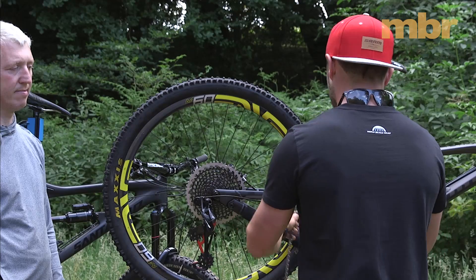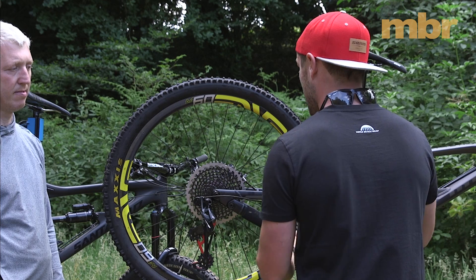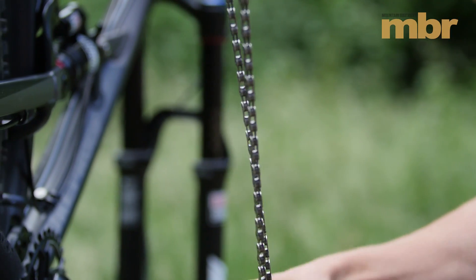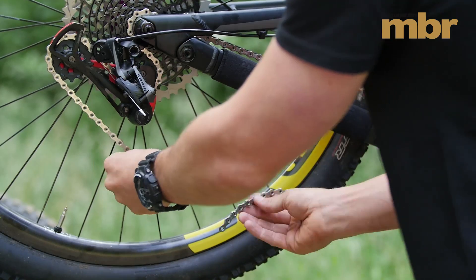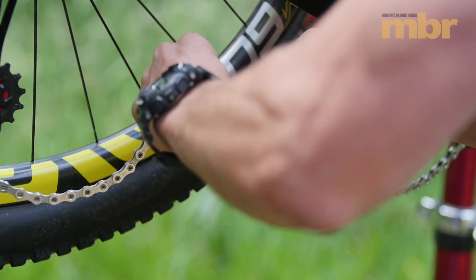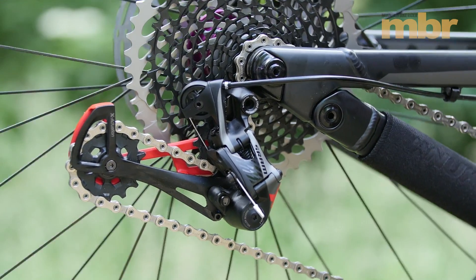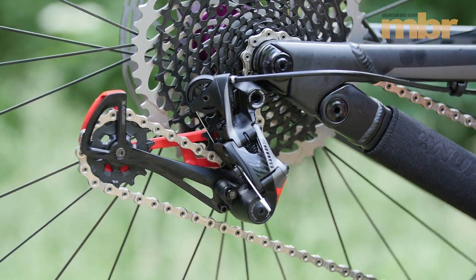The chain is specific to the Eagle drivetrain. To fit 12 gears, the chain is slightly narrower and the link profile is different and improved. The internal of the chain is chamfered, giving smoother running and less wear and tear on the drivetrain. Installation is the same as fitting any chain on a mountain bike.